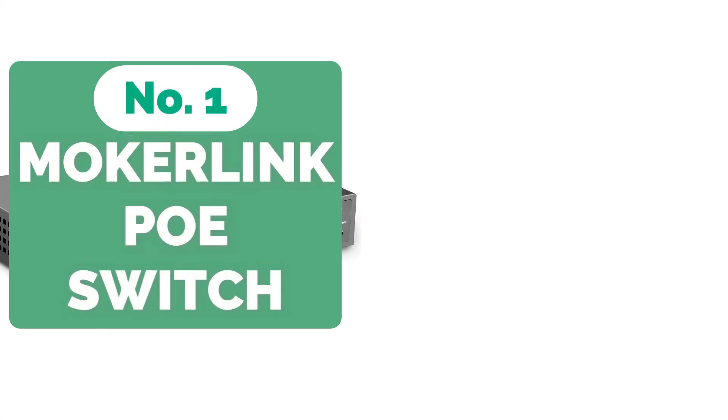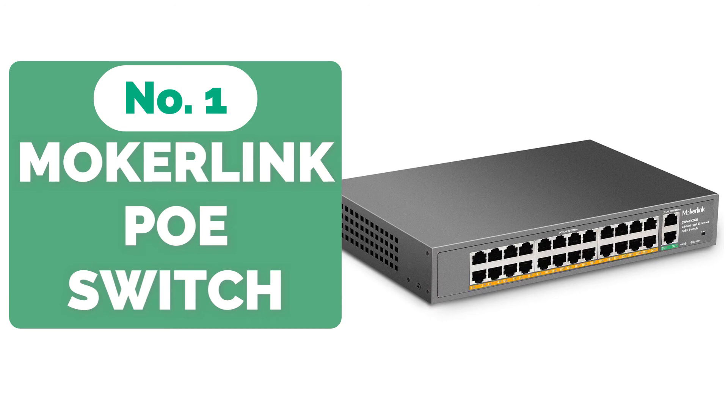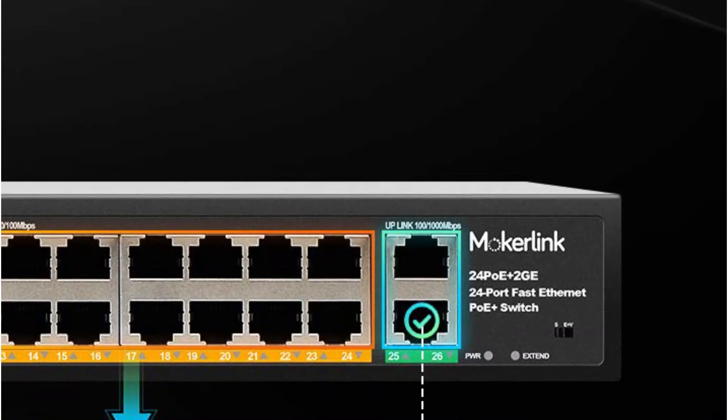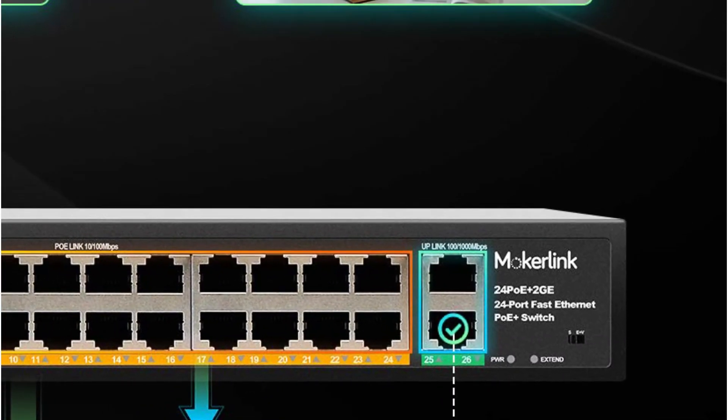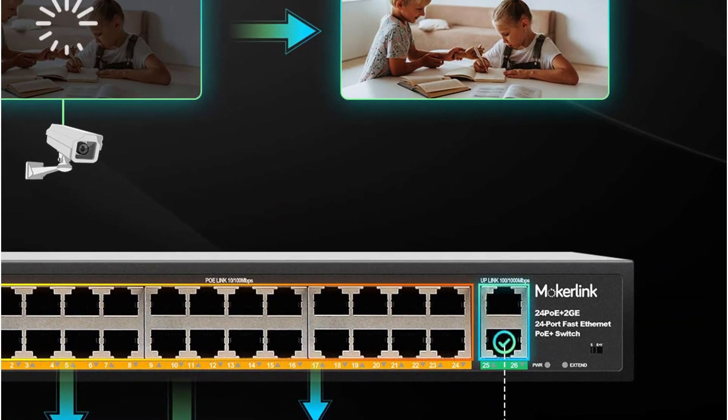And at number 1 is the Mokur Link 24-Port PoE switch. You don't have to look through a lot of possibilities if you require a lot of PoE ports — the Mokur Link PoE switch has a broad range of compatibility. This PoE switch has 24 PoE ports, which is more than any other brand can provide. On the unit, there are also two additional Gigabit Ethernet connectors.